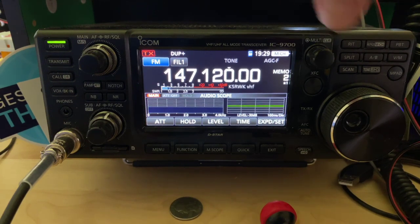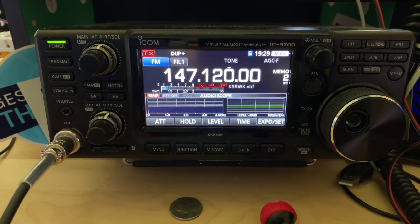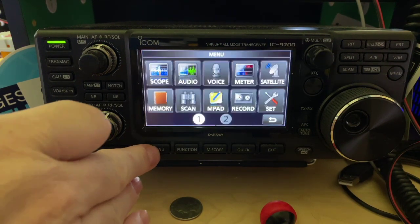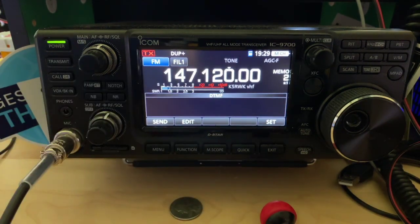I've got 5 watts into an X6000 Diamond antenna with about 30 feet of coax LMR400 with end connectors. What we have to do is get into our menu, and over on menu 2, I've pre-programmed in some DTMF tones for the reporting feature.